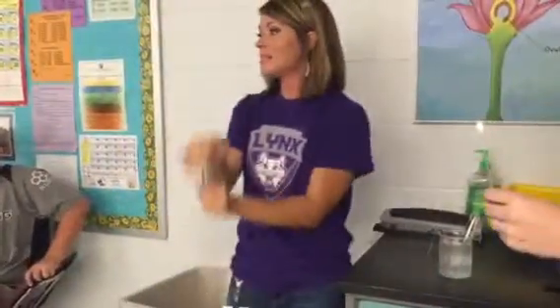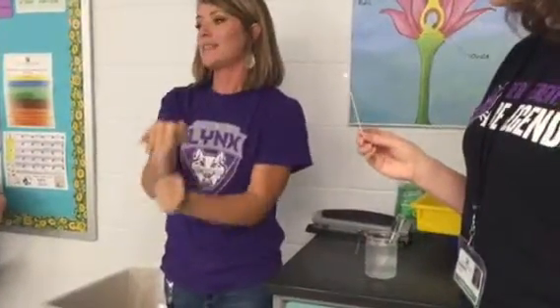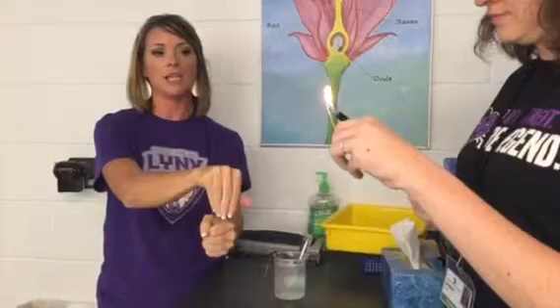Because it's less dense than the other gases in there, it should come up to the top when I shake it. And since it has the property of being flammable, when Miss Kim puts that flame over here, we should be able to ignite the hydrogen.